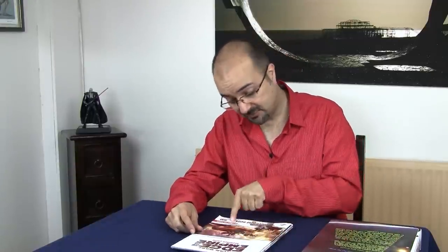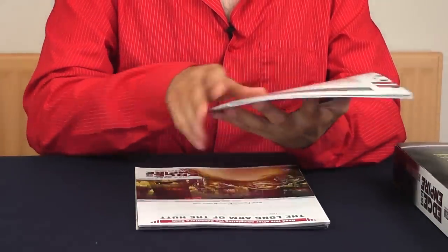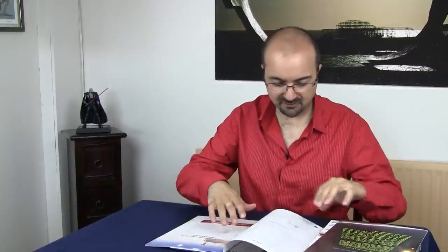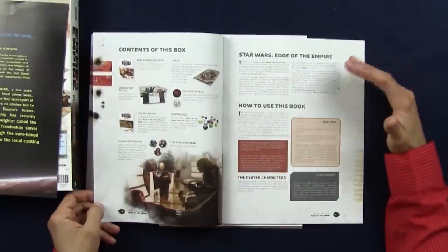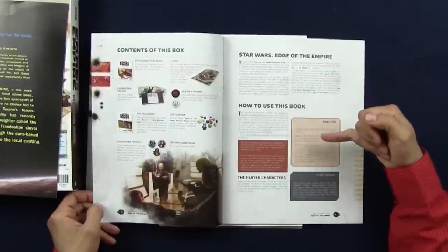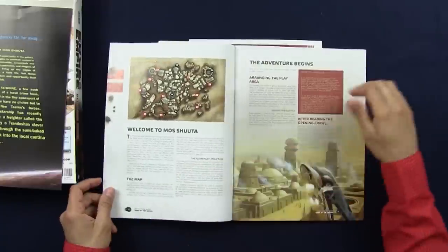Then you have the adventure book, and it tells you very clearly: read this second. It's guiding you not just through the process of learning the game, but through the adventure itself as well, in small little chunks. Staple bound. This is a 32-page little book. Gorgeous illustrations and beautiful layout. Very clean, plenty of space everywhere, easy-to-read font. All the side bars have been very clearly marked and differentiated from each other, so you know exactly what you can expect when you read them. A description of all the components that come in the box. And the adventure begins.